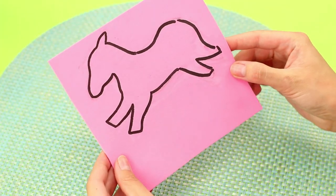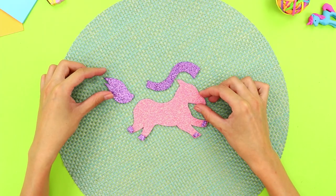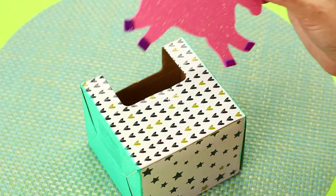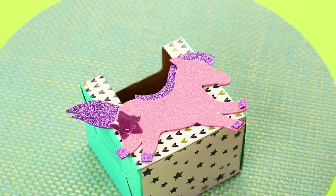Next, take some foam paper. Cut out shapes and assemble a unicorn. Glue it to the box at the front. Decorate it with stars.